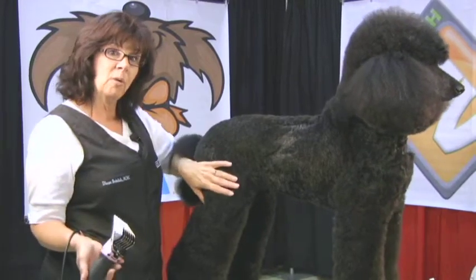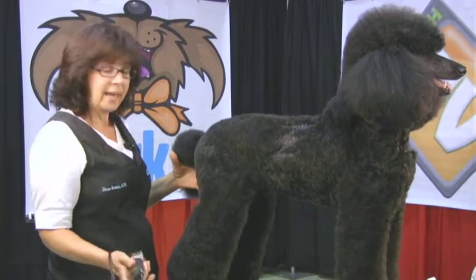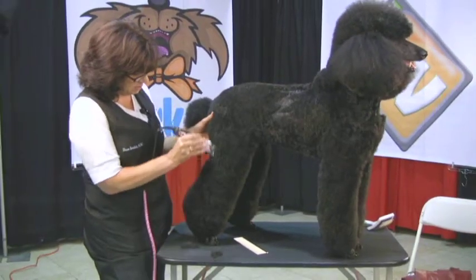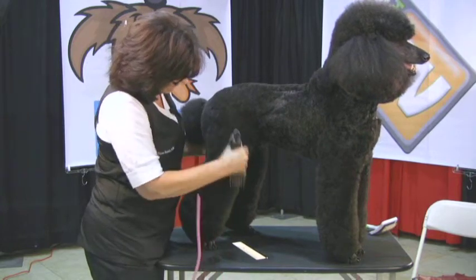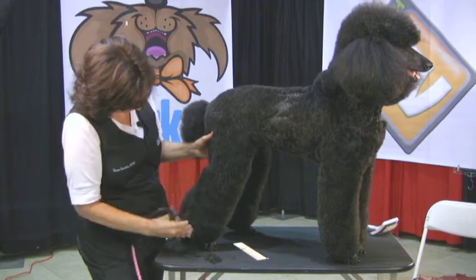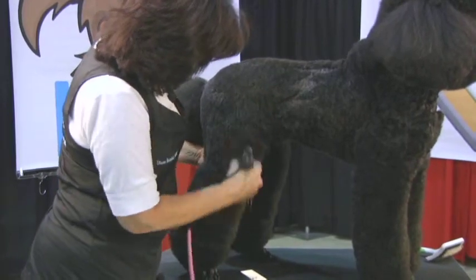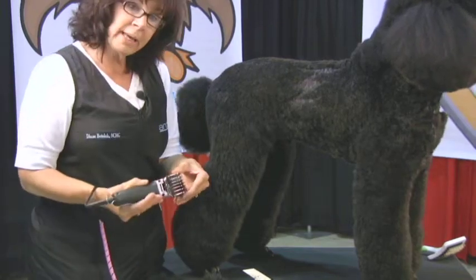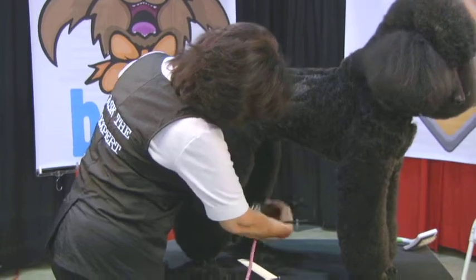So I'm going to use the F comb, which is the longest that comes in the set, and I'm just going to get some of the bulk hair off his legs. I'm just going to follow the muscle down — it takes some of the excess coat off and saves me finishing time. I'm using the 30 Show Edge underneath. These combs are made to be used with a 10, so you will get a little bit of rattle when you use them with the 30, but it will stay on.